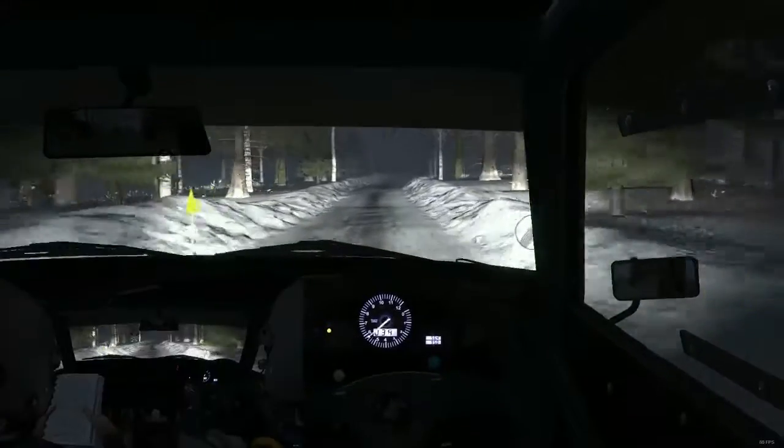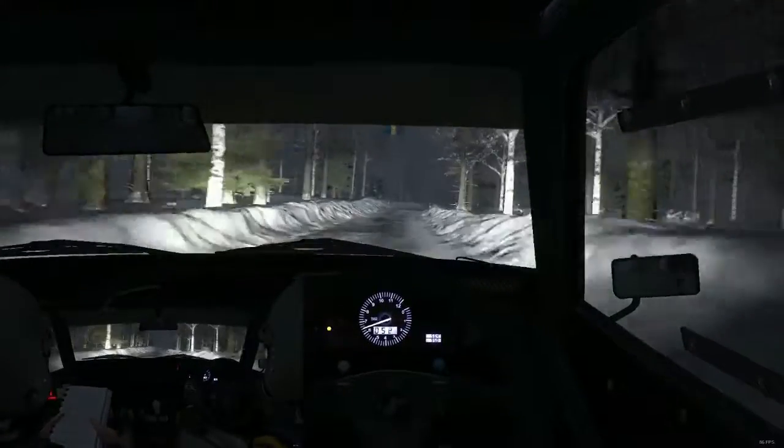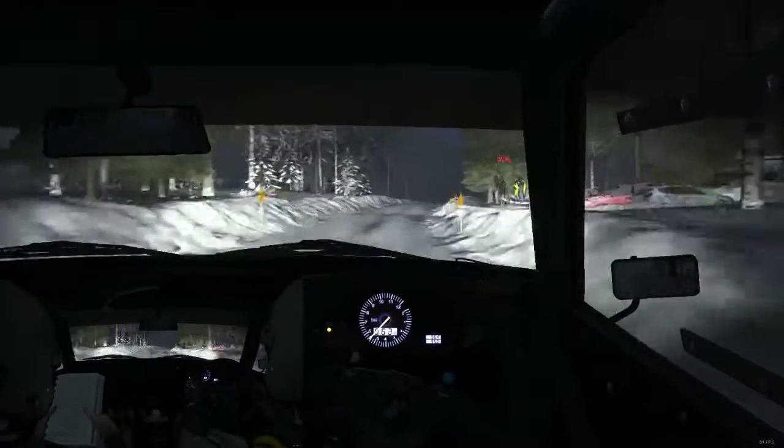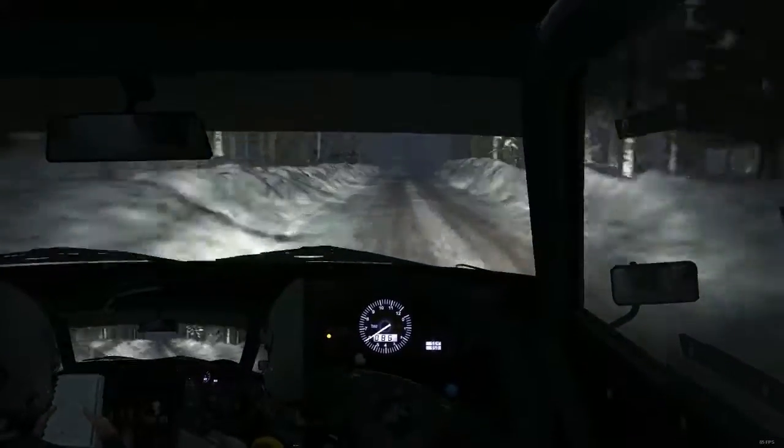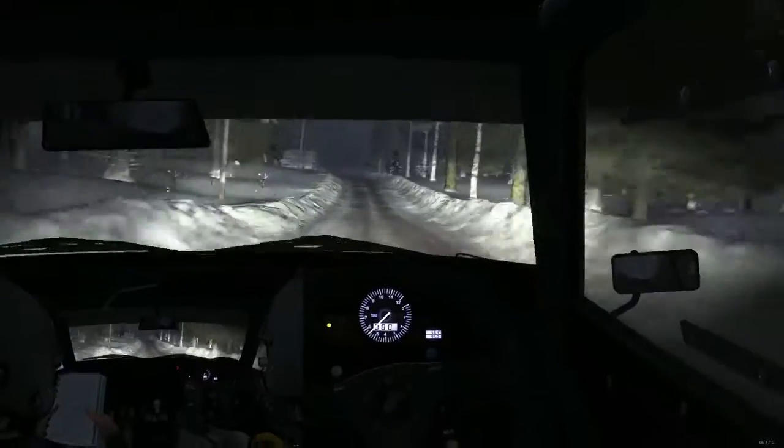Right 5 long over crest bump. Caution 60, keep right over crest bump. 40. Left 6, 60.